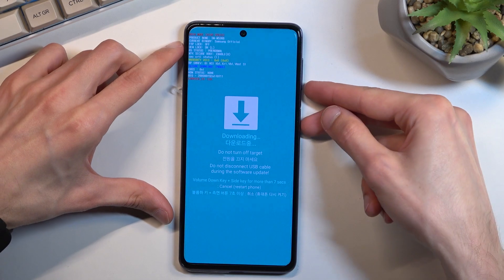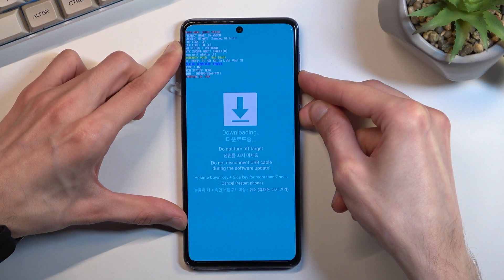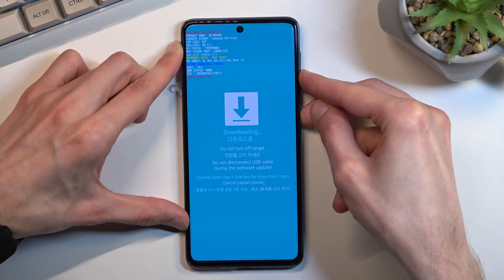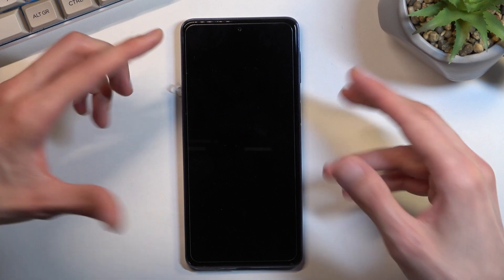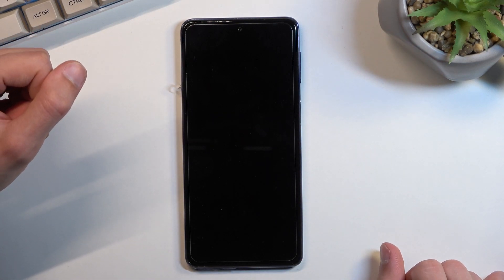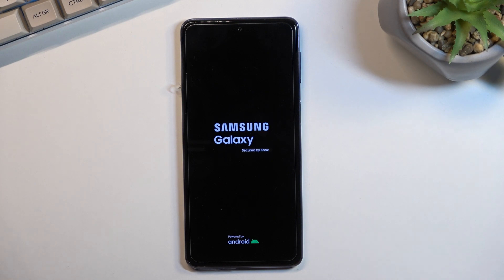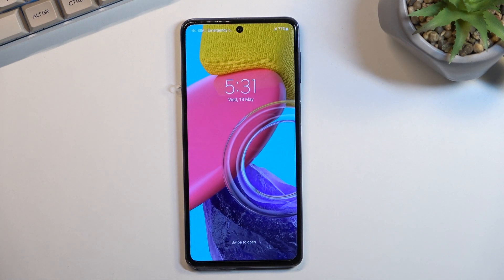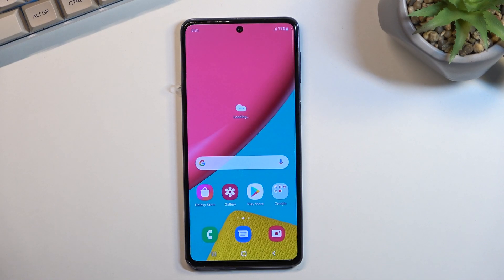So I'm gonna hold my power key and volume down right now. I'm gonna hold it as long as it takes for the screen to turn off. Once it does, you can then let go of those keys and the device will boot up on its own. So it's gonna now go back to Android and as you can see, there we are. If you found this video helpful, don't forget to hit like, subscribe, and thanks for watching.